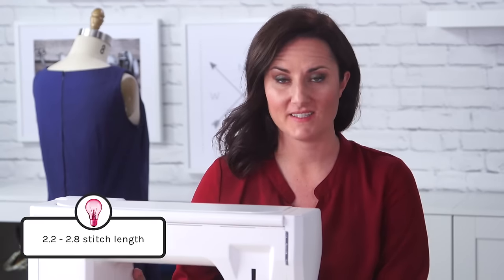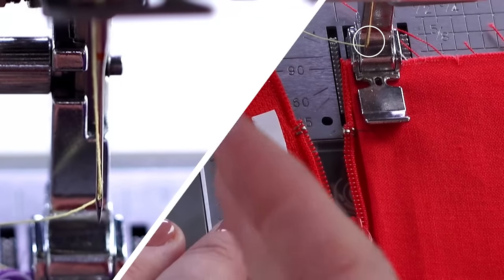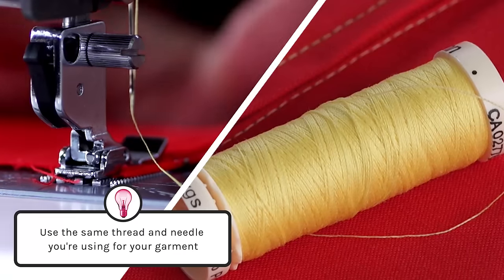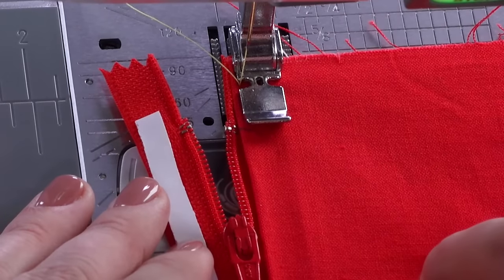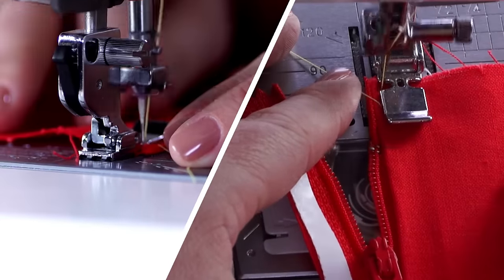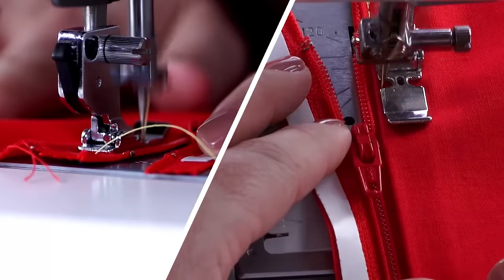I've set my machine to 2.6, but anything between 2.2 and 2.8 is totally fine. I've also moved my needle all the way over to the left side just so I can get close to the zipper teeth. I'm also using a contrasting thread — it's bright yellow, but of course you're going to want to use a color that matches your garment so that it isn't as visible. Right now I'm going to be stitching right next to this fold line. I'll put my needle down to the fabric, backstitch just to secure, and start sewing right next to that fold line. Be careful not to go over it.